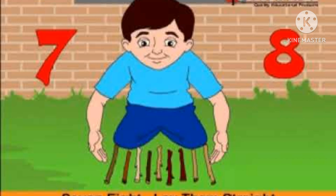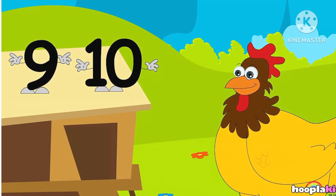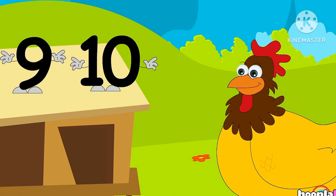7, 8, lay them straight. 9, 10, a big fat hand.